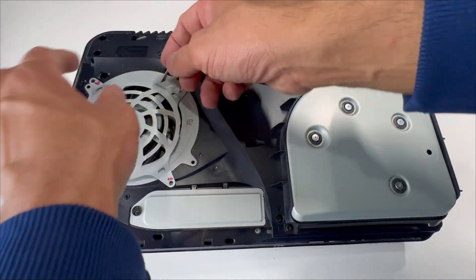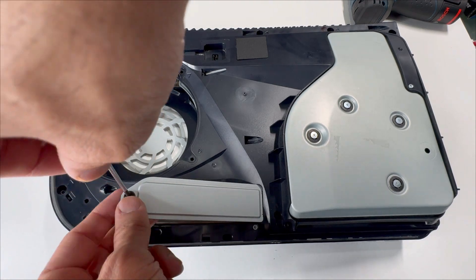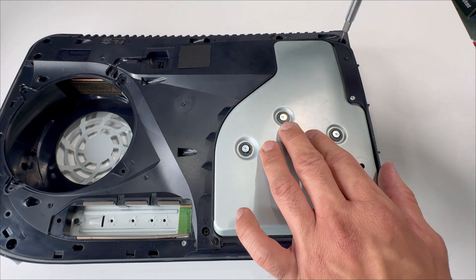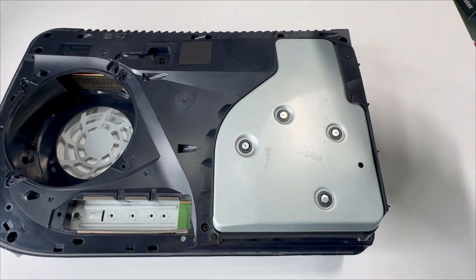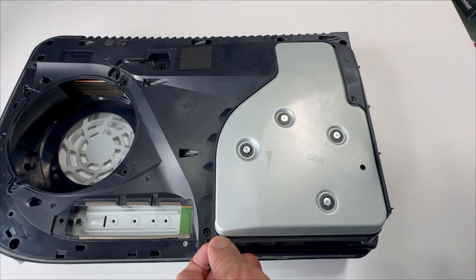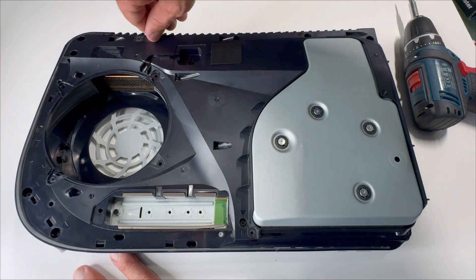Remove the SSD bay cover by taking out this screw. We'll be removing two long screws and one silver Blu-ray drive screw. Take out these two screws. We have six more screws — one, two, three, four, five, six — this one is under the warranty sticker, so peel that off.